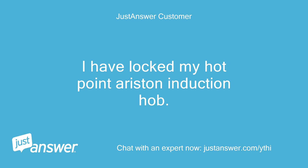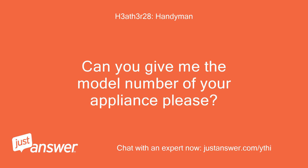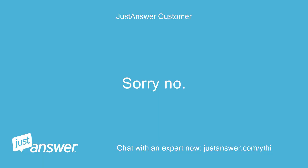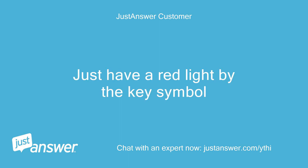I have locked my Hotpoint Ariston induction hob. How do I unlock it please? Can you give me the model number of your appliance please? Sorry, no. I have lost the manual. I just have a red light by the key symbol.